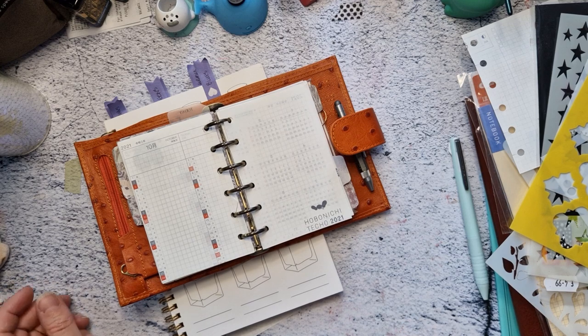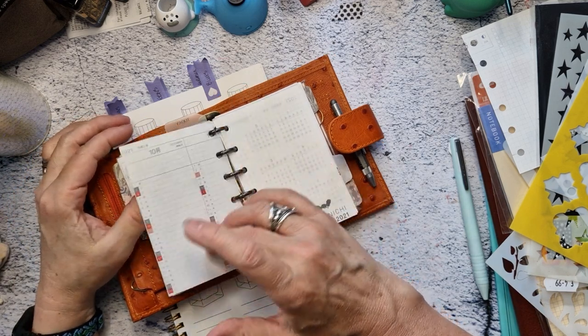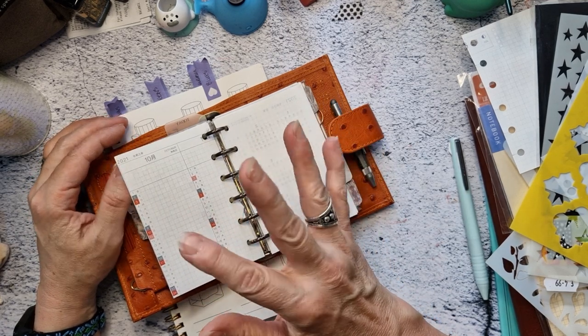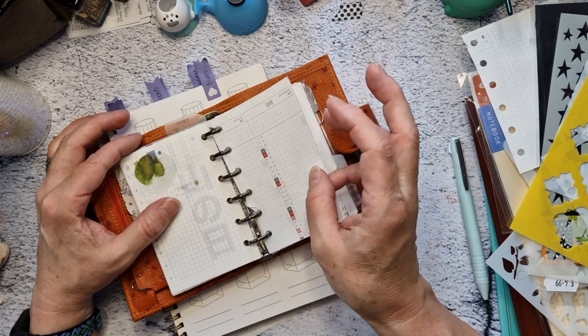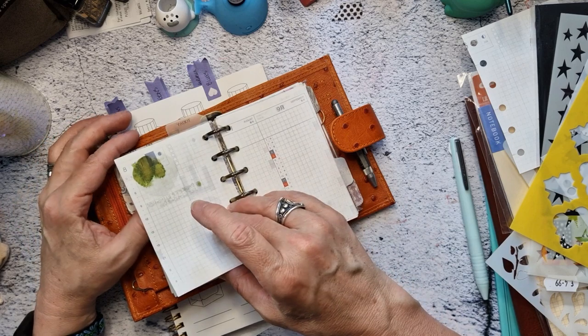I'm having FOMO issues. I've been doing this 30 inks 30 days thing and that's been going well, but it's just not kind of pretty.